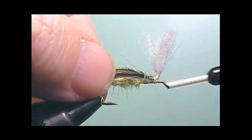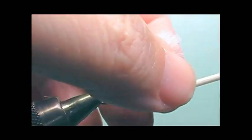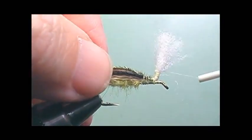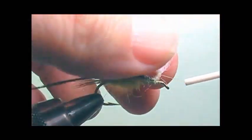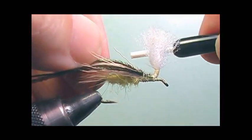Not only is this pattern excellent to catch trout, but it's a great searching pattern when you want to try catching bream or any other type of sunfish or panfish in small streams, warm water streams, or lakes.